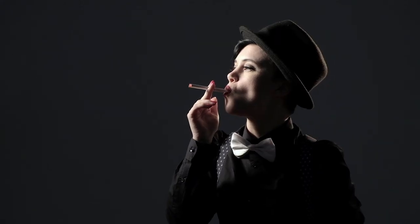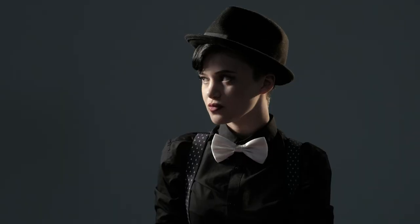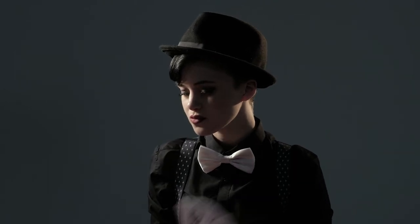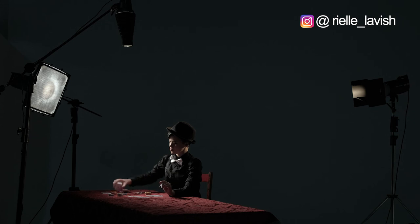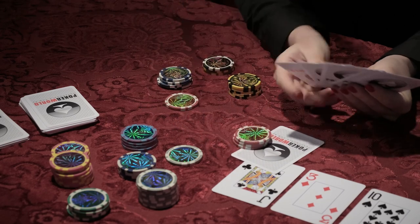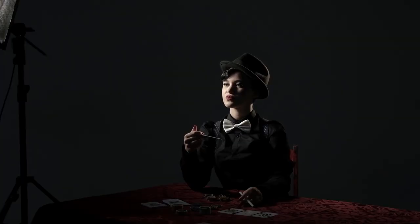So that's it for our low-key dramatic film noir style portrait. Big thanks to Rielle for posing for us today — I'll pop her social media links in the description below. I'll also link up all the different bits of equipment from Elinchrom that we used today. Thanks again for joining us on this shoot and I hope to see you in the next one. Until then, ciao for now.